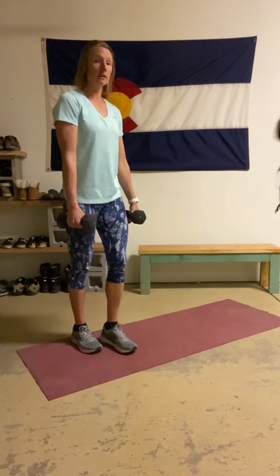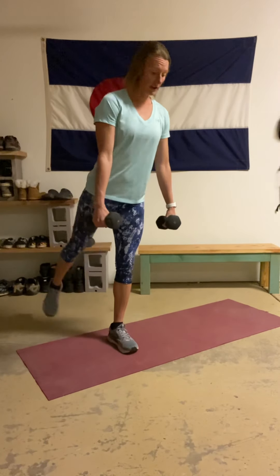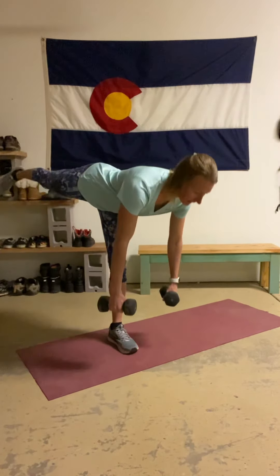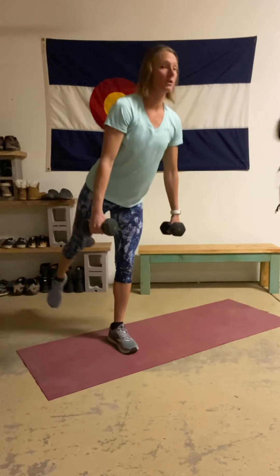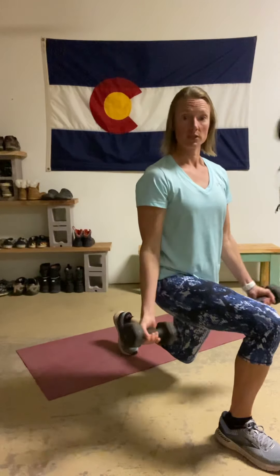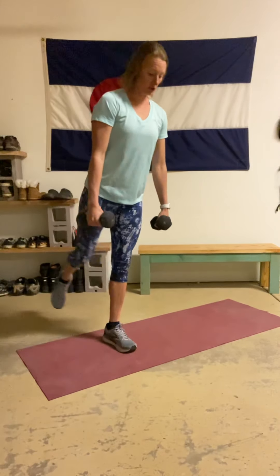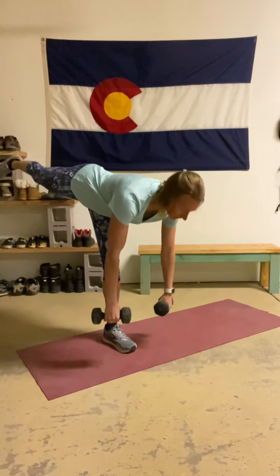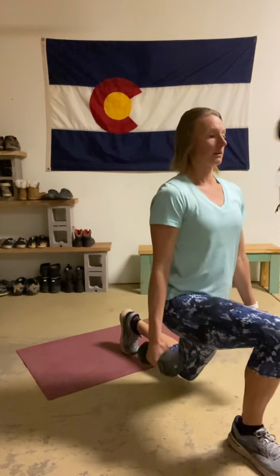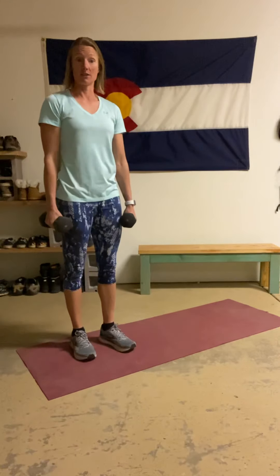We're going to be standing on the left leg. I have one dumbbell in each hand. Straight leg deadlift, lifting from that back leg. Once you get all the way up to the top, that back leg is going to come forward into a step lunge. When I get to the bottom, this is where my curl is going to be, and then drive all the way back. So again: straight leg deadlift, all the way to the top, step lunge, curl, all the way back to center.